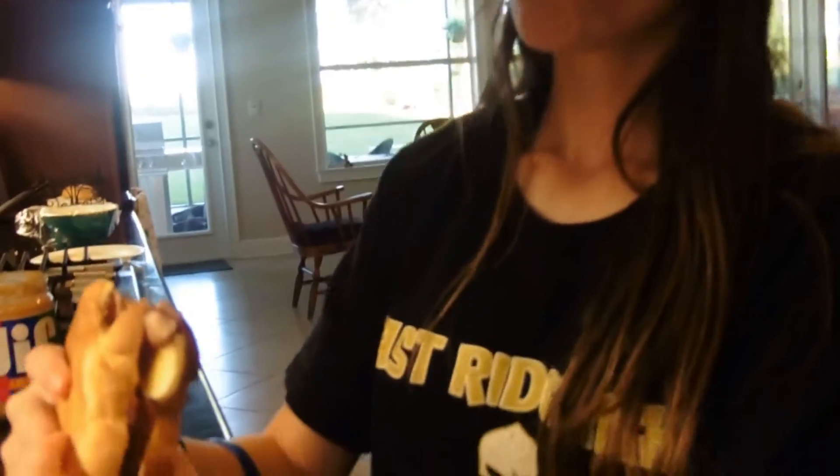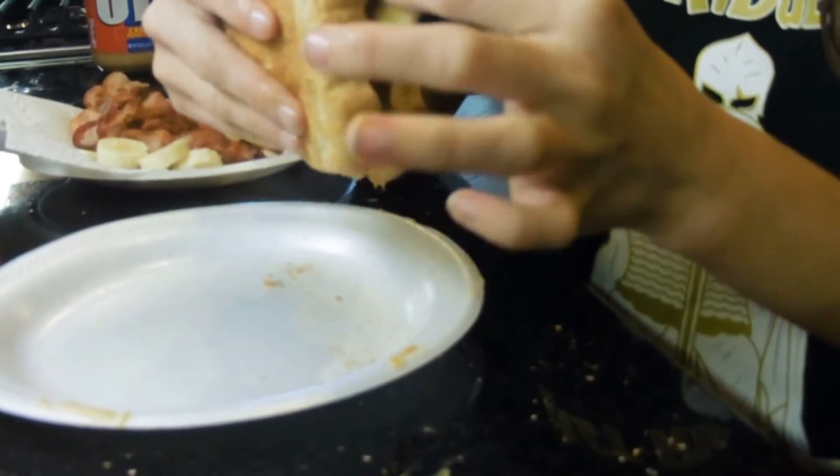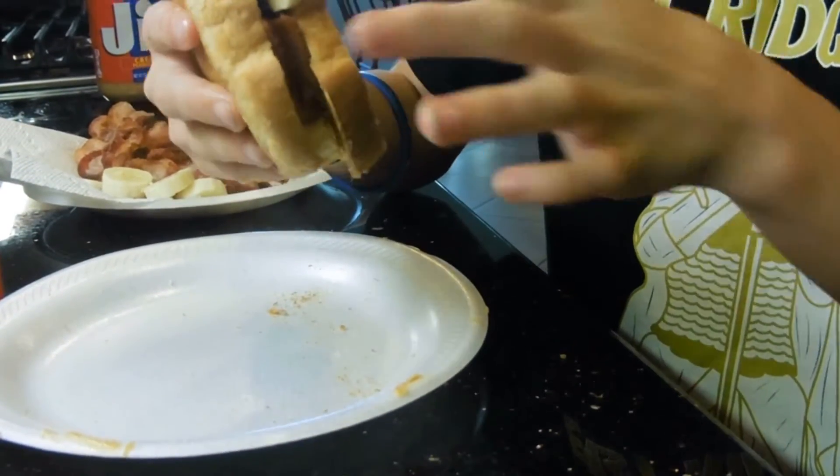Let's see how this tastes. I see how my man Elvis was living on this sandwich. This sandwich has the crunchy bacon, it's smooth like a banana, and creamy with peanut butter — everything.